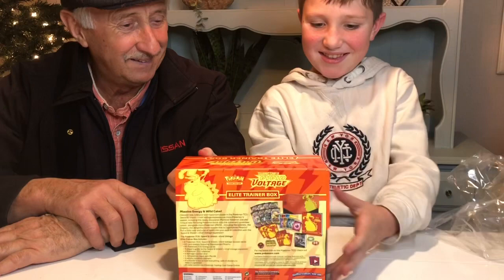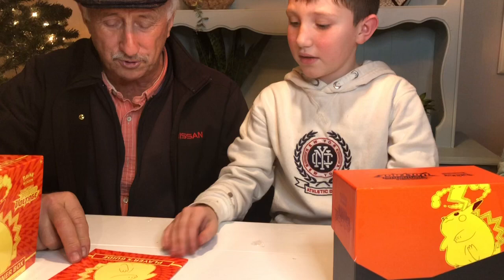I love this thing. Is this what you call a Pikachu? That's what you call a Pikachu, yes.